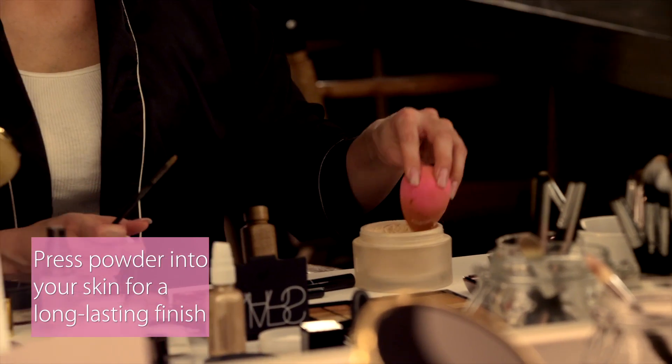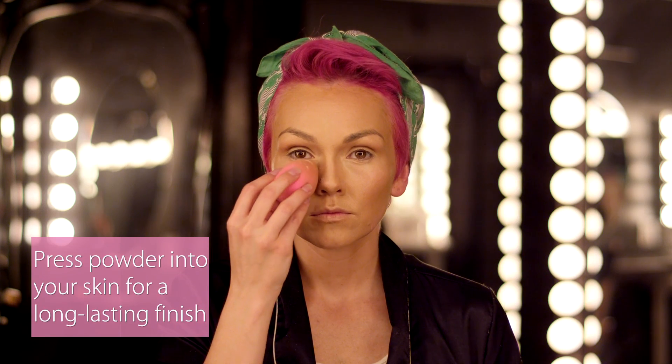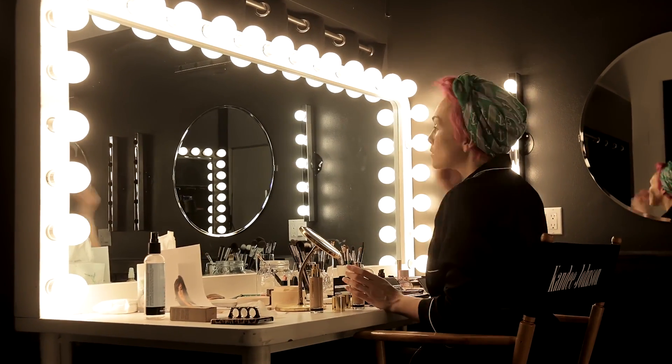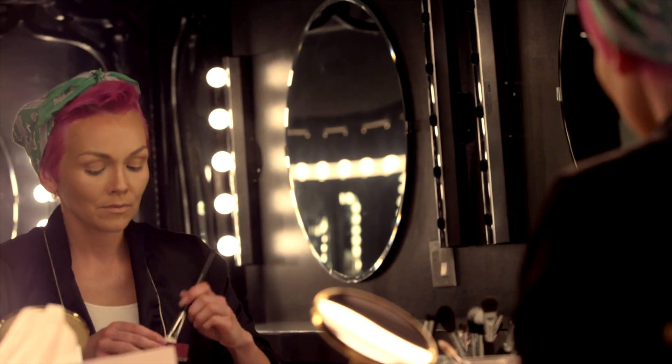Now you want to make sure you set all that contouring you just did with your powder. Make sure that you push it into the skin — never drag or wipe the powder or you'll just smear off all that foundation and contour work you just worked so hard to achieve. I'm going in with an angled blush brush and a matte contouring powder, just going over the areas where you applied the contour cream. I know this seems like a lot of steps, but to achieve the perfect Kim Kardashian look, these are all the steps that it takes.